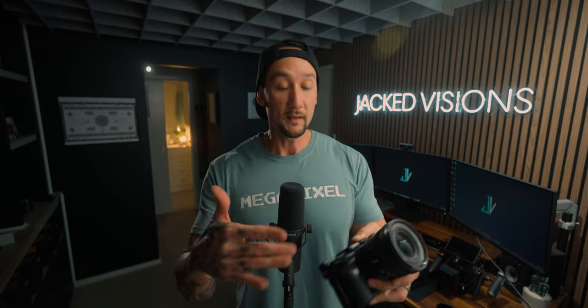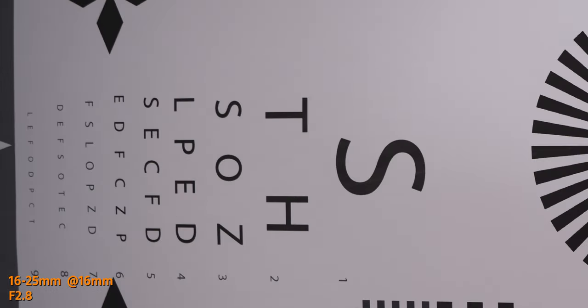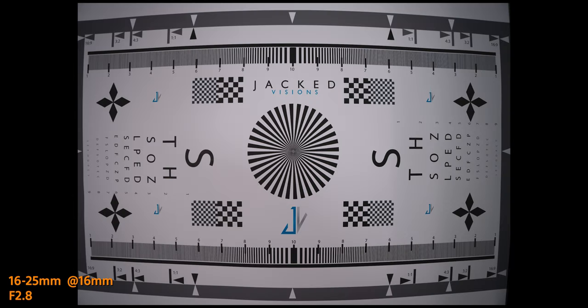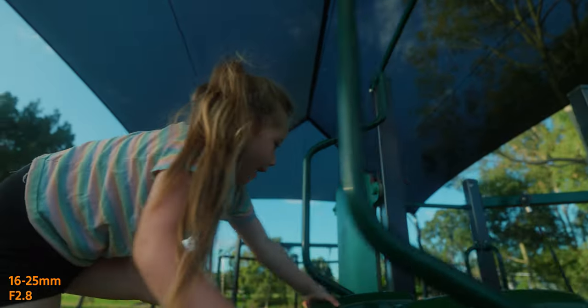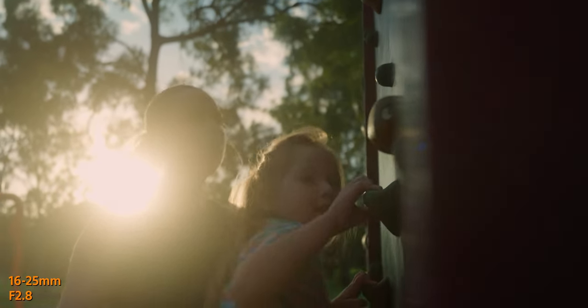Image quality on both is pretty phenomenal. At f4, the 16 to 35 shows little softness from center to edge. The 16 to 25 at f2.8 is quite sharp across the frame, softening slightly at the edges but nothing crazy. Stopped down to f4, it's even sharper than the PZ lens. There is noticeable barrel distortion at 16mm on the 16 to 25, but with in-camera lens corrections enabled it's fixed in both video and photo. Chromatic and longitudinal aberrations are virtually non-existent — it's a very clean lens.